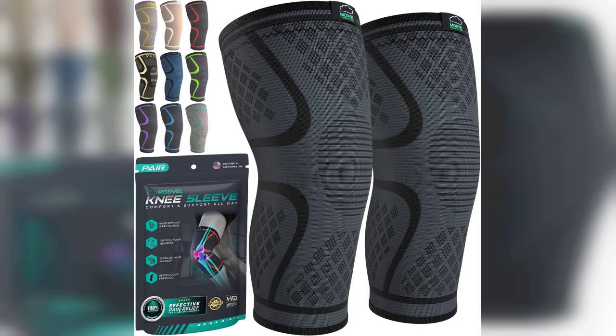In conclusion, the Modvel Compression Knee Brace is a fantastic option for anyone seeking relief from knee pain or support during physical activities. The combination of comfort, support, and durability makes it a worthy addition to your workout gear. Remember, if you're interested in trying them out, the link to buy is pinned in the first comment. Happy exercising!